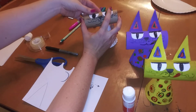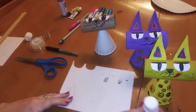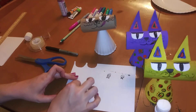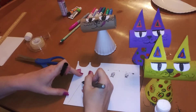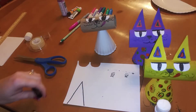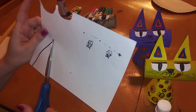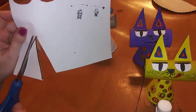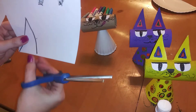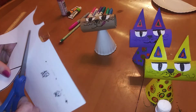It's already looking so cute! Now let's talk about the ears. I've used my pencil to draw a very tall but narrow triangle. Let me outline it in black so you can see it on the video. I'll cut this one out first so I can use it as a template to make the other ear the same size, then trace and cut the second ear.